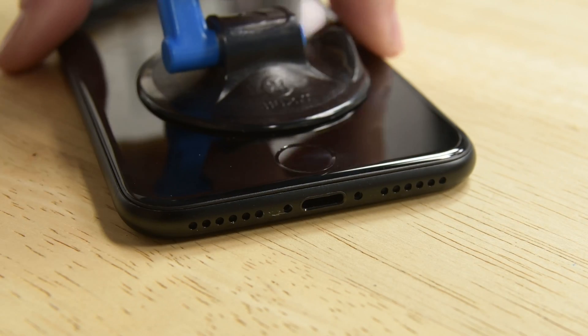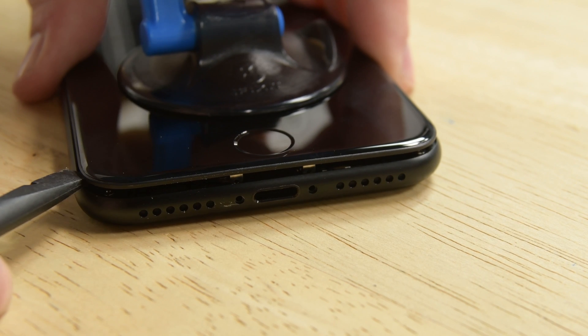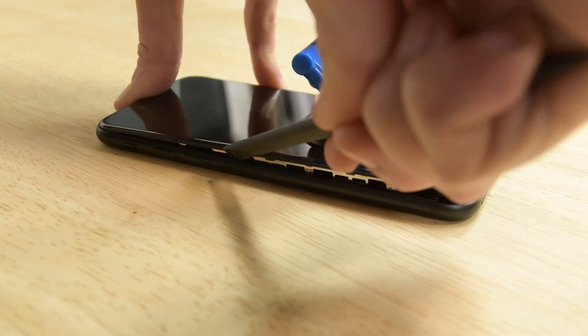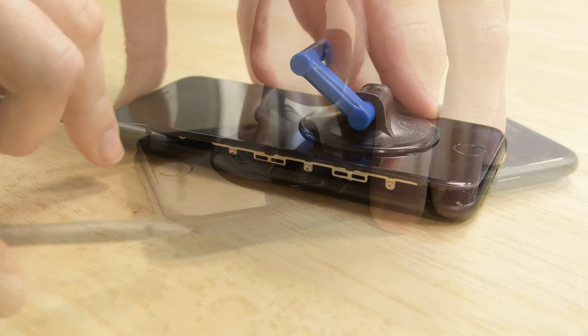Pull up on the suction cup to create a small gap between the display assembly and the rear case. Then grab your spudger and insert the flat end into the gap. Slide the spudger to the left along the lower edge of the iPhone, then slide it up the left side starting at the lower edge and move towards the volume control buttons and silent switch.